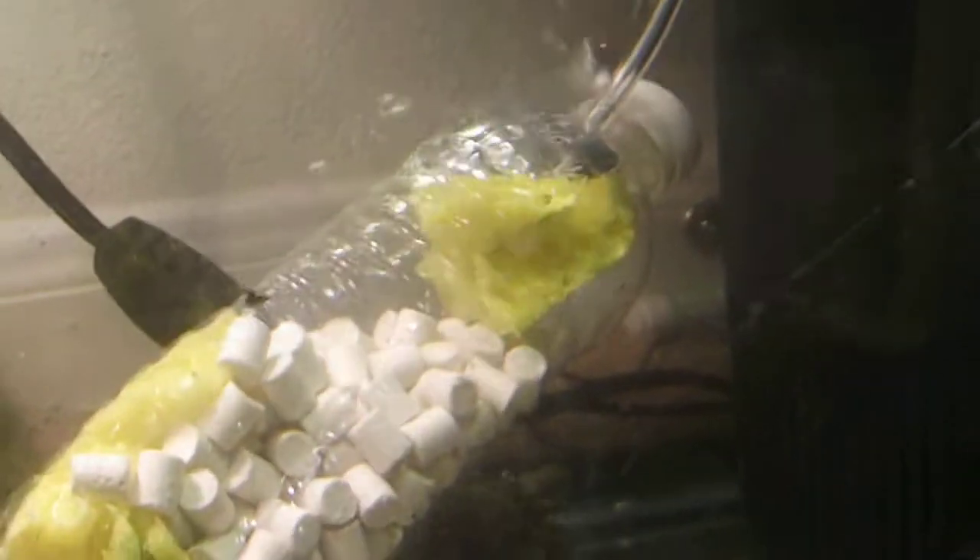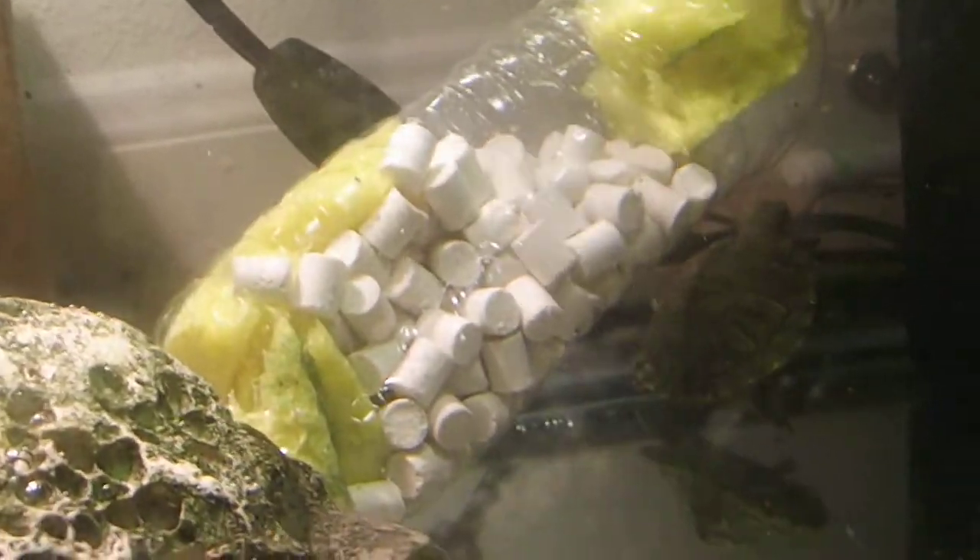Alright guys, so I just went ahead and cleaned out the turtle's cage. Got a little bit of a different setup. The only new thing that I really put in there was that — you see right there — it gives more oxygen aeration and a little more filtration with the active media and stuff. And I cut up some sponges and put it in there.